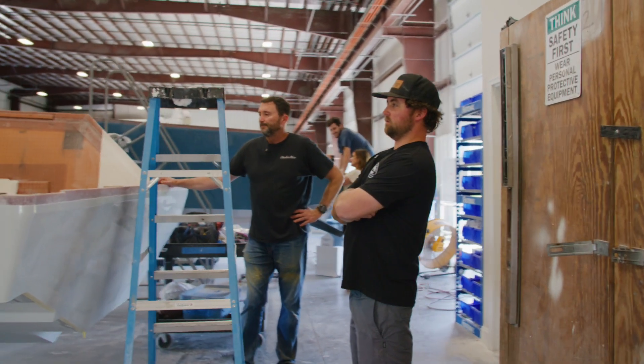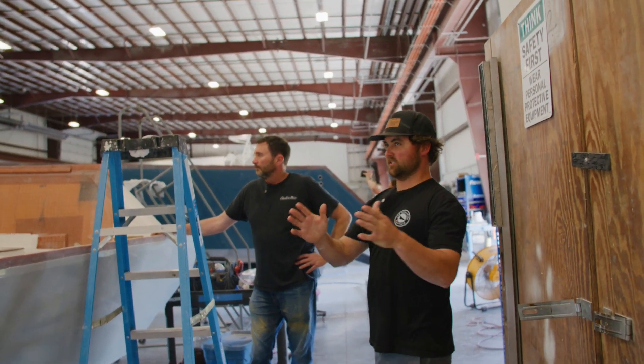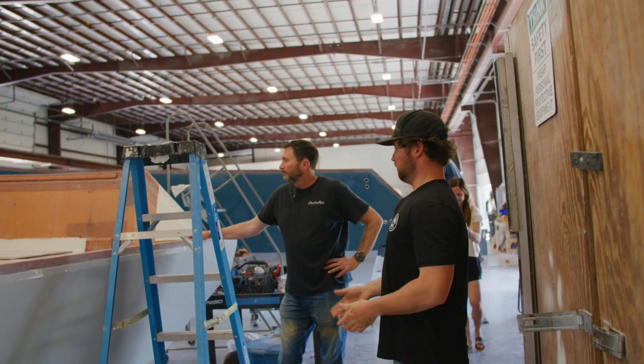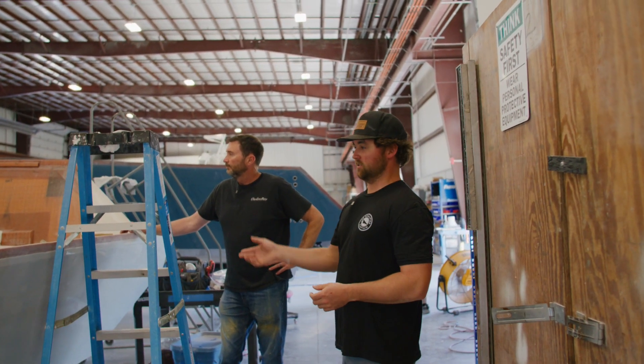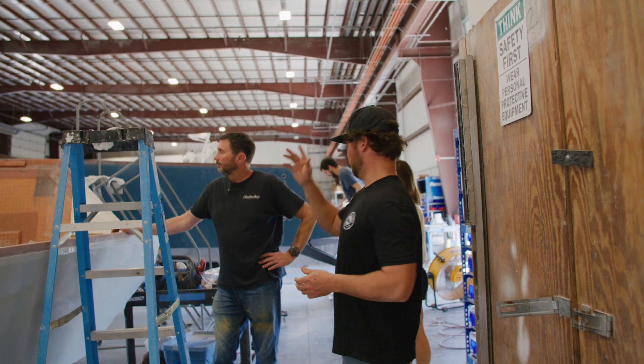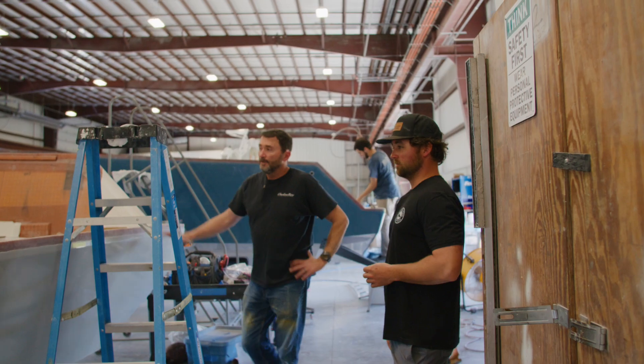The cool part is we're just showing the infusing today, but it's going to be really cool to do a step-by-step of this whole process. We'll be here in a couple months and it'll be really fun to catch up and see the whole process from start until it gets out the door. I'm really excited to do this — it's going to be a fun time. Yeah, likewise.